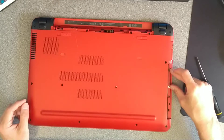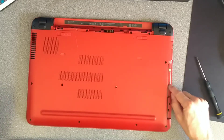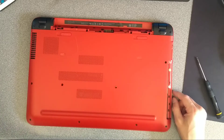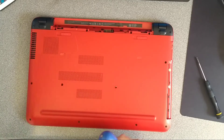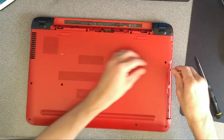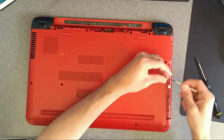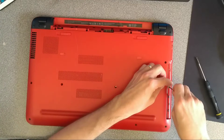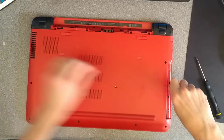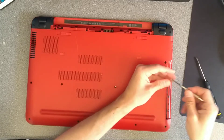While we're here, there are two tiny silver screws that you'll need a very small, almost kind of jeweller's screwdriver for.